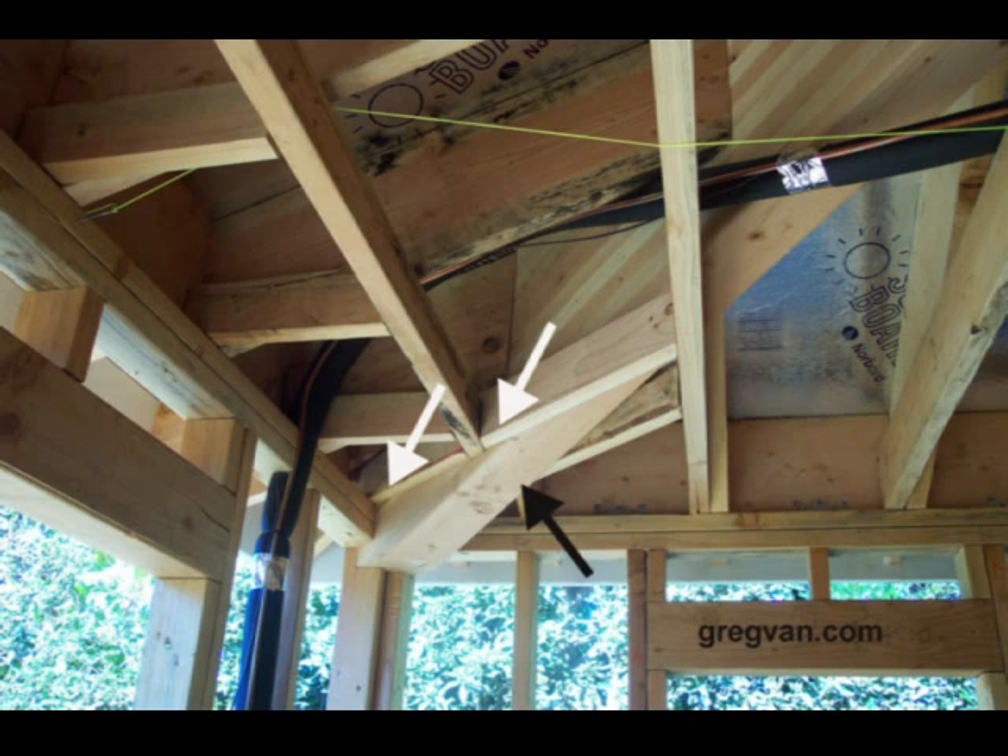And then the architect is supposed to look at the changes that the engineer made on the plans and see if it affected any of the home.